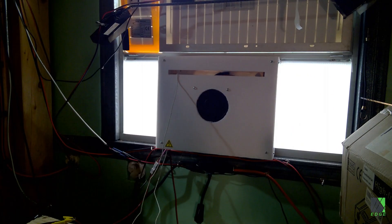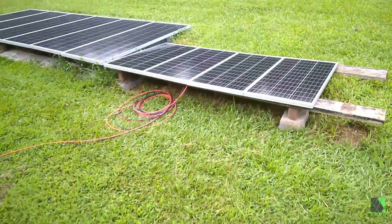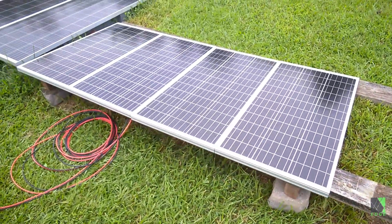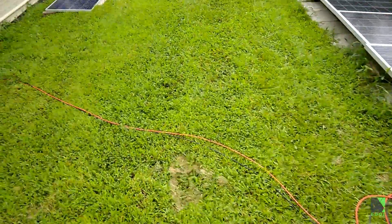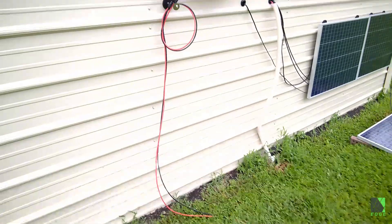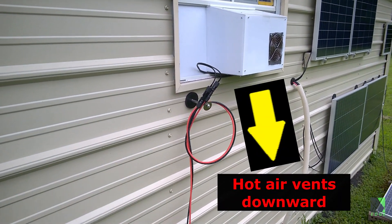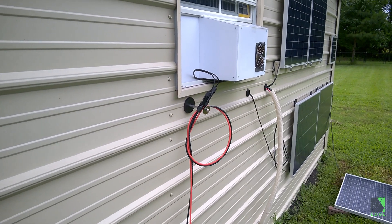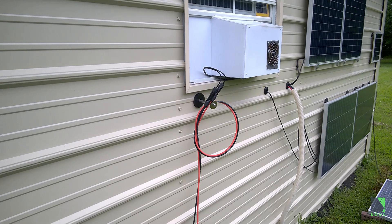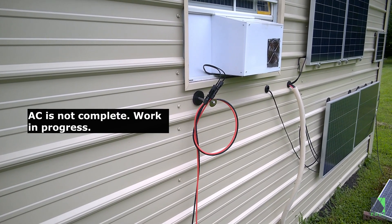Let me take you outside and show you the panels that are running. Here's the solar panels — there are four 100-watt solar panels in parallel, and I have a cable going right over to the air conditioner, just so you can see this is real. I have them tied into a loop and they're plugged into the AC. The fan is a little bit loud so I'm standing back.